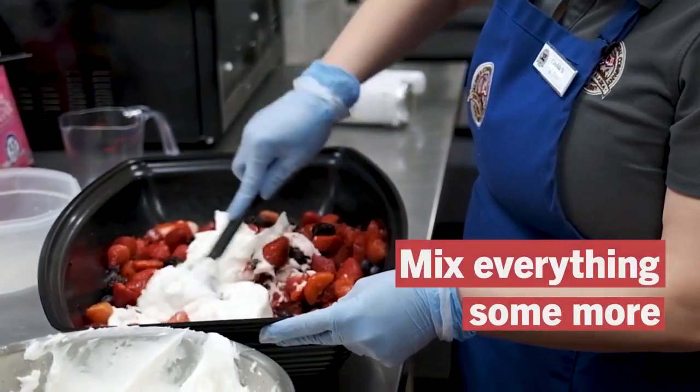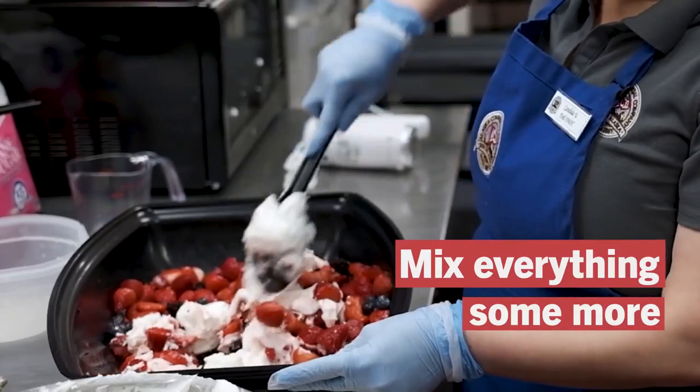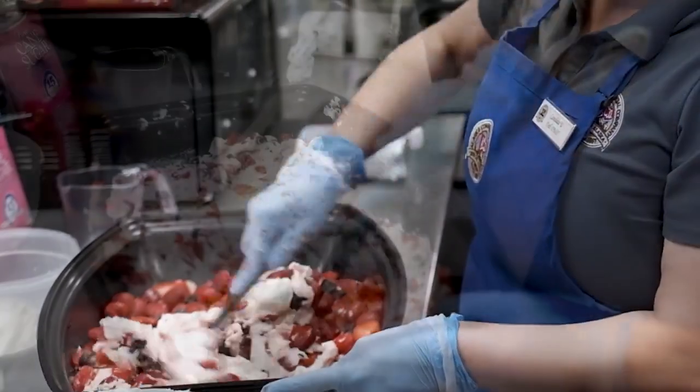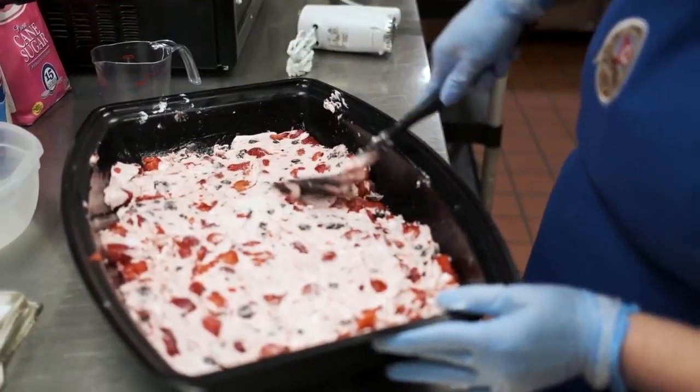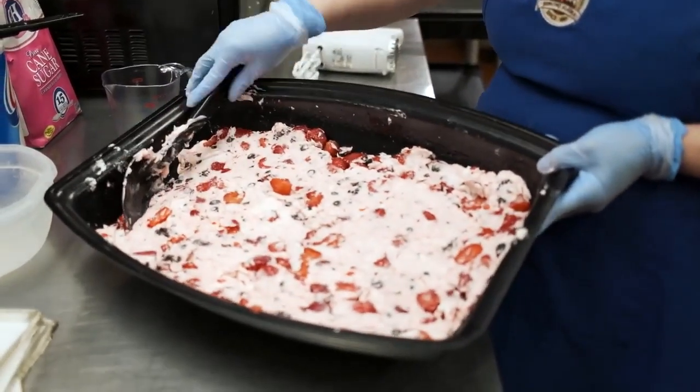Then we mix in the berries. Since Crisco is made from vegetable oil, there are no animal products in the guduk at the A.C. Bethel Deli.